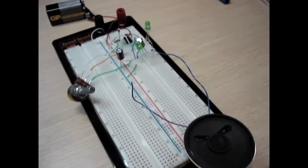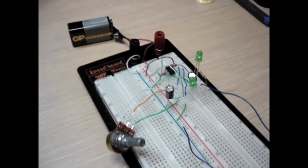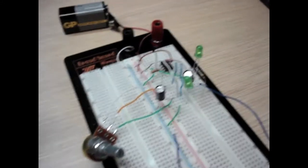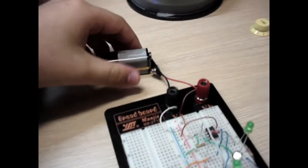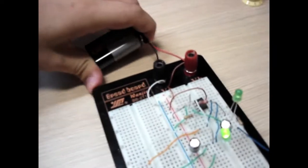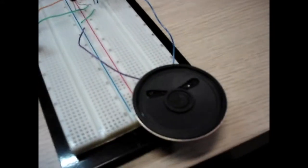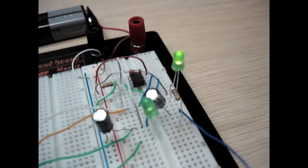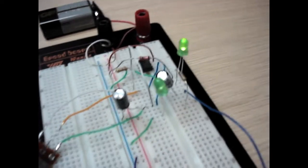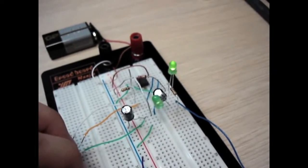Here is the circuit. As you can see, it's not very organized, but I'll make it better later. Let's turn it on and put the battery here. It's working! Here we can change the speed, as you can see.